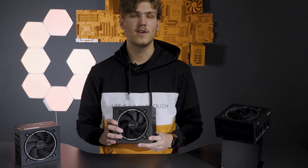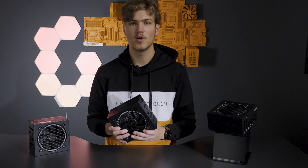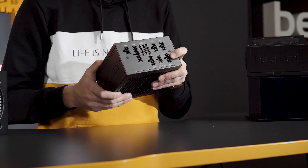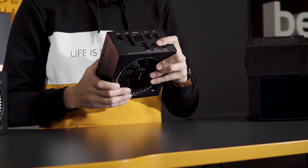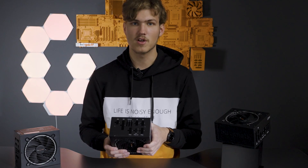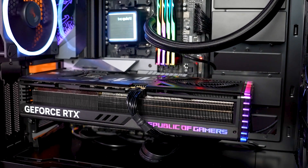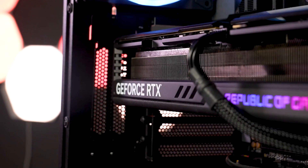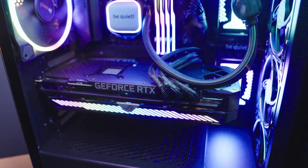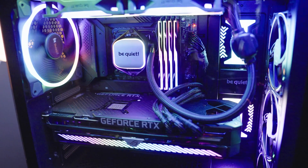Let's start right away with the most important innovation. The Pure Power 12M is an ATX 3.0 power supply. In addition to the well-known 6+2 connector for graphics cards, it also offers the new 12V high-power connection. Not only current GPUs can be handled — because of ATX 3.0, it is ready for next-gen PCIe 5 graphics cards as well. The Pure Power 12M is the perfect choice for building a future-proofed system, regardless of whether it is a gaming PC or a quiet PC build.